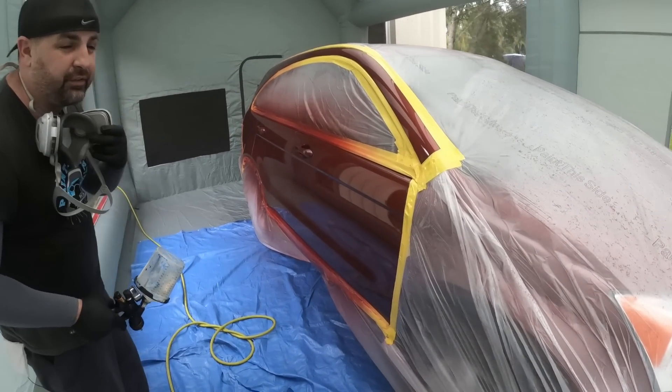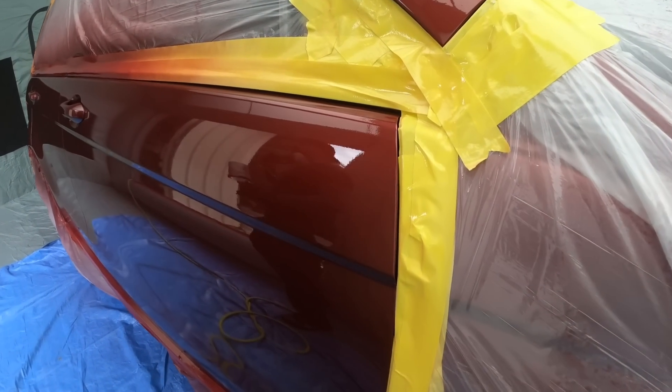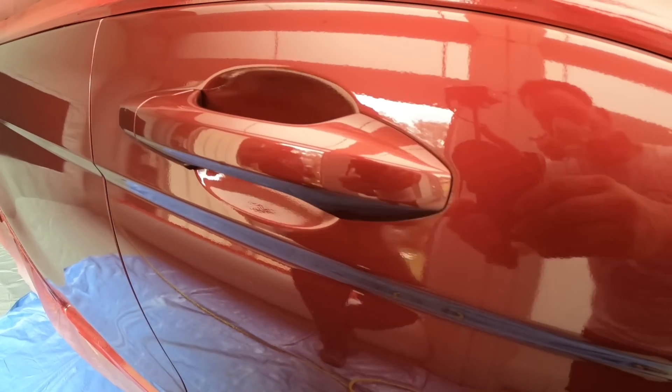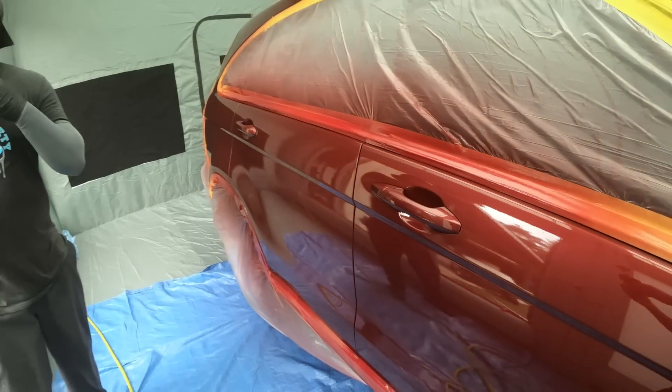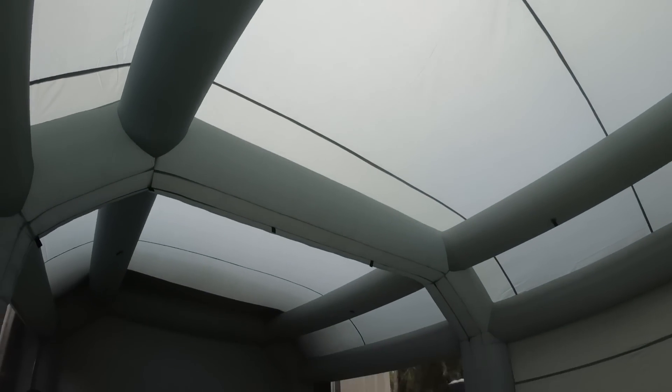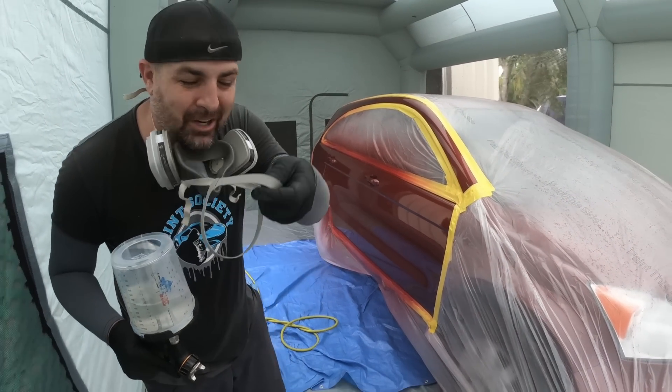Come in here and take a look at this first coat — beautiful. For the first coat, really happy. We're going to lay it on a little bit slower, a little bit wetter. We're concerned about the rain — I don't know if it's going to come through. Let's kick it into high gear and let's go.